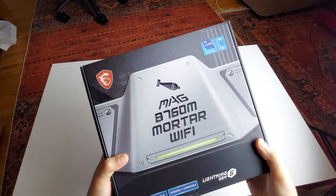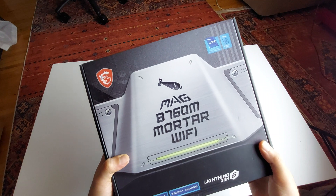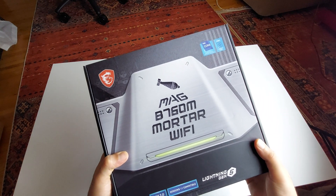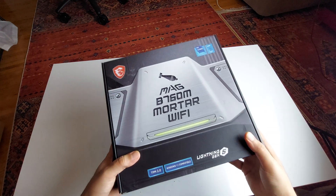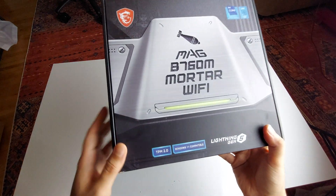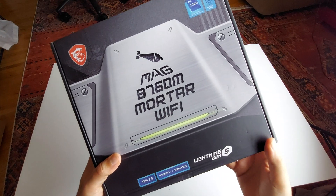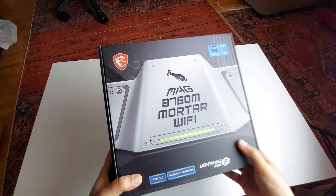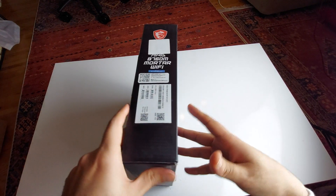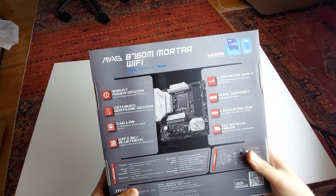Here we have the MSI MAG B760M Micro ATX motherboard, Wi-Fi Edition. It says Windows 11 compatible, it's got Lightning Gen 5 PCIe for your GPU, and it's compatible with the 12th and 13th generation.